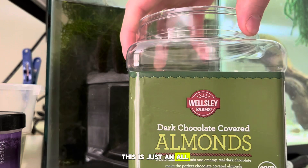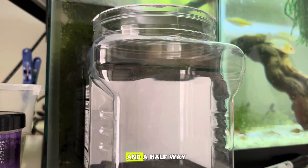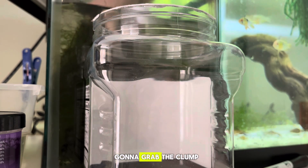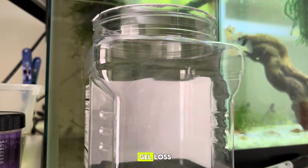The first step is to give yourself a clear container — I like using a clear one so you can see what's happening. This is just an old chocolate almond container. It has a lid which can help with the smell. Then you're just going to grab the clump of java moss.